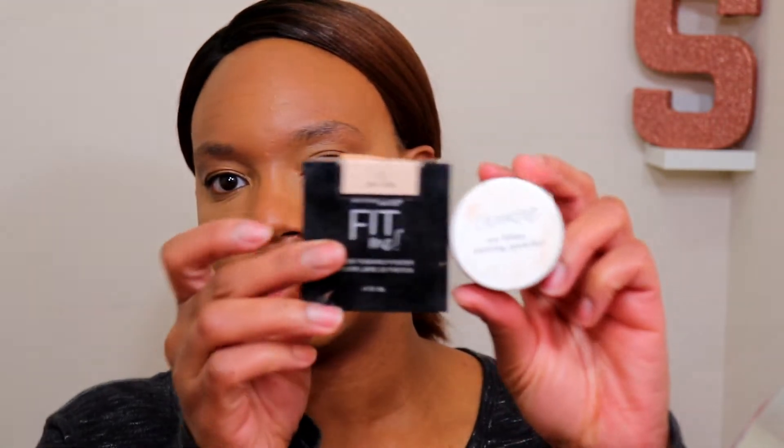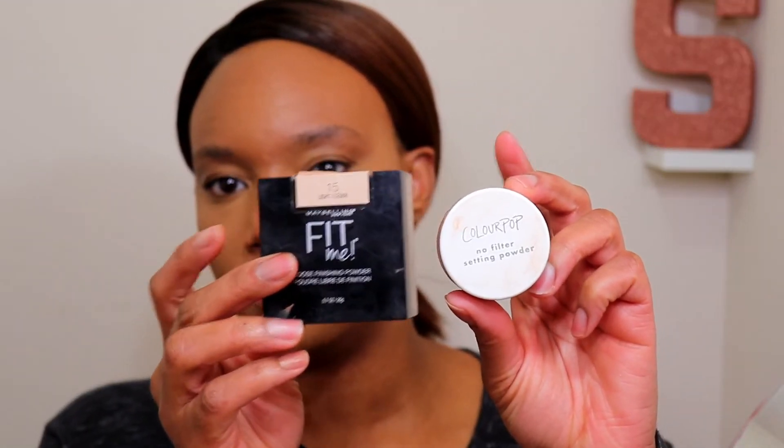Next I'm using my little powder concoction — I'm going to mix these two together. This is the Maybelline Fit Me in Light and the Color Pop powder in Dark, and I'm going to use that to set my face. I'm picking up some powder on a big fluffy brush and setting everywhere except directly under my eyes, because it gets dry in that area.